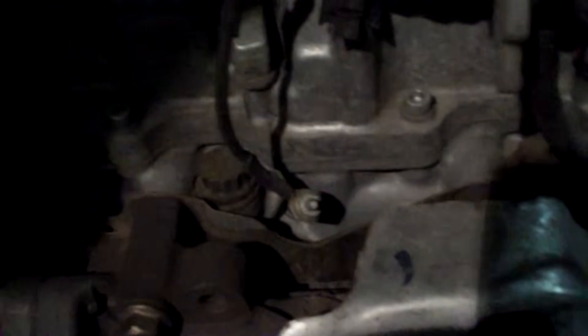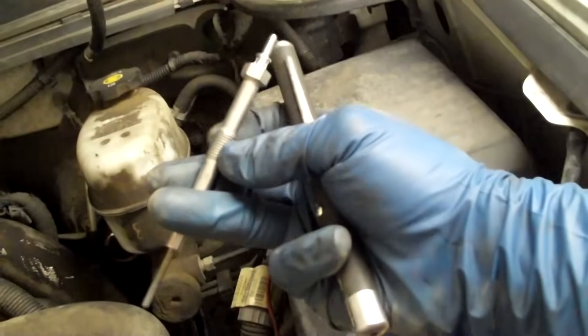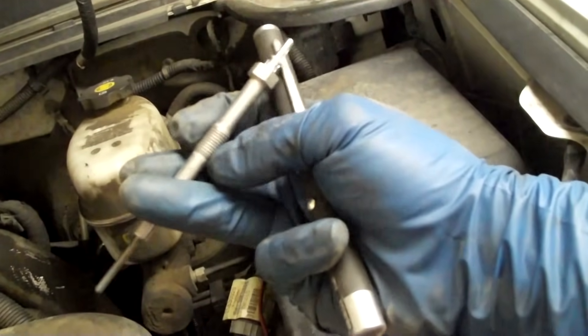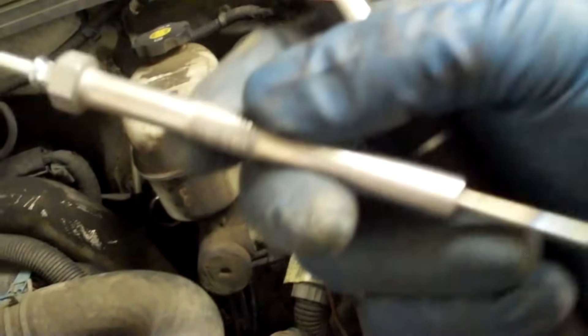Let me show you an up close of what the glow plugs look like. There's a nut on the back side that you have to take off. Right there is the wire for the heat circuit positive. Of course it's just grounded in there. They're really long — look at the size of that. There's the threaded portion. I typically like to use some type of Loctite or anti-seize on that.